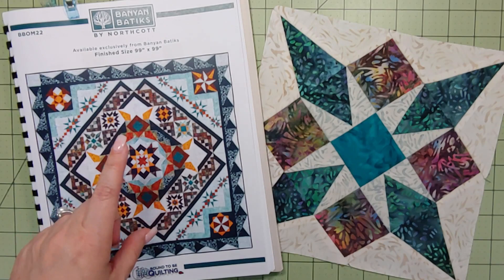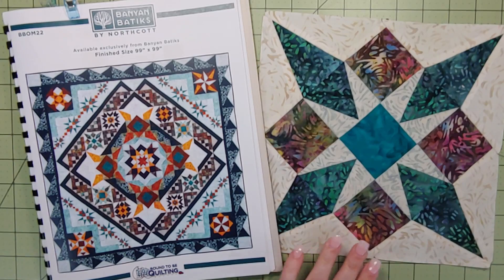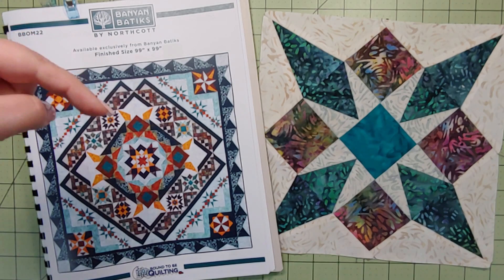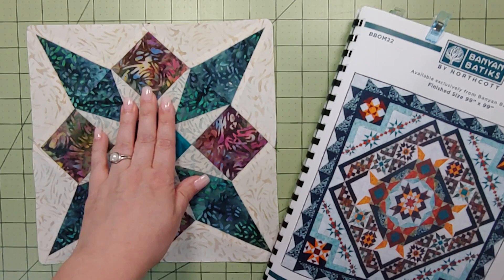Hey there, Cynthia here, welcome to my quilt lab. Today I'm working on this block of the month called Solar by Banyan Boutique by Northcott. We're working on month number six. If you're looking for information on Banyan Boutique by Northcott, Bound to Be Quilting — that's the designer — or Adirondack Quilts where I work, take a look in the description below for all those links. Let's dig in to see what month six has in store for us.